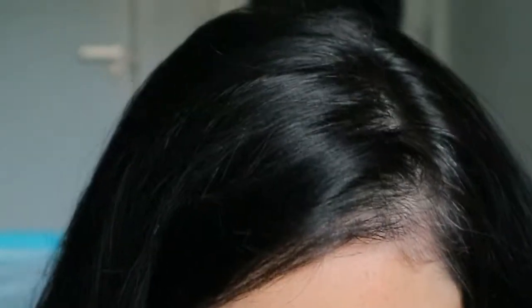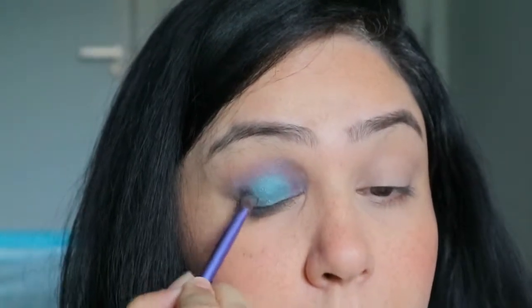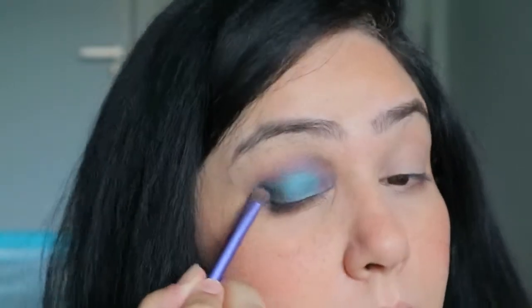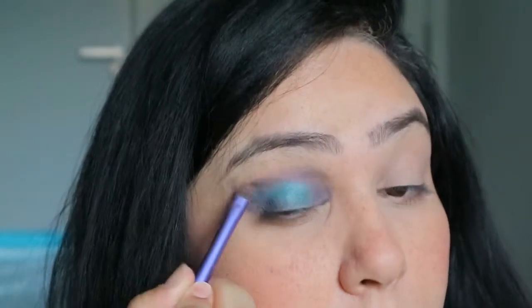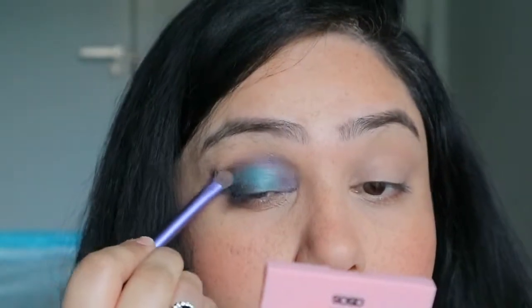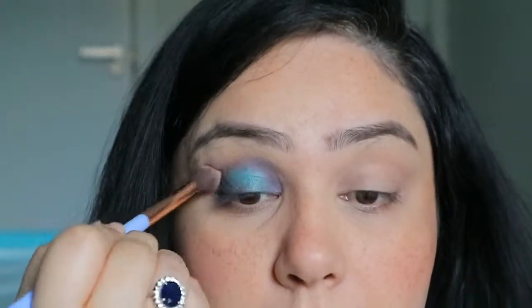Now I'm taking this dark blue color — one of the darkest blues in the palette, closer to a grayish-blue-black. I'm adding this to the outer third of my eye to give extra definition and depth. You could use black, but I think black is slightly harsh, so I wanted to stay within the blue color palette. Adding that to the end and using a fluffy brush to buff it in and soften it.